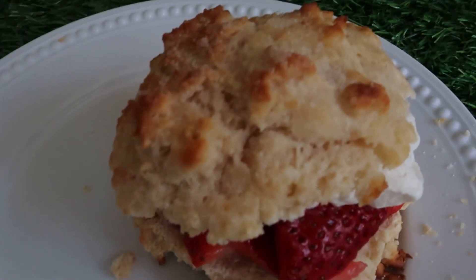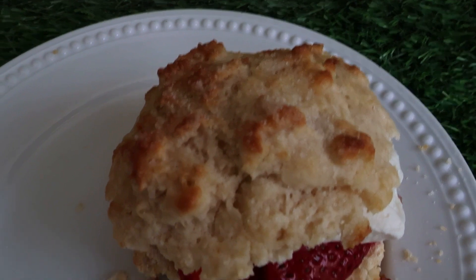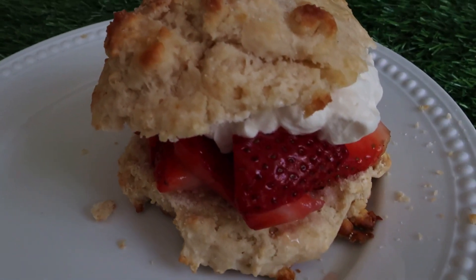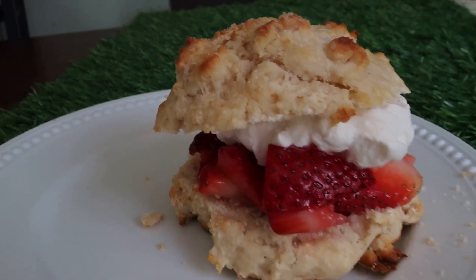Hey everyone! Welcome back to my channel! Today we are making the Florida Strawberry Shortcake from Flower and Garden Festival. This seemed really appropriate for this weekend, being Mother's Day, because this is something we always made my mom for Mother's Day growing up. It is so delicious and nostalgic. As soon as I saw it, I was like, I have to make this.